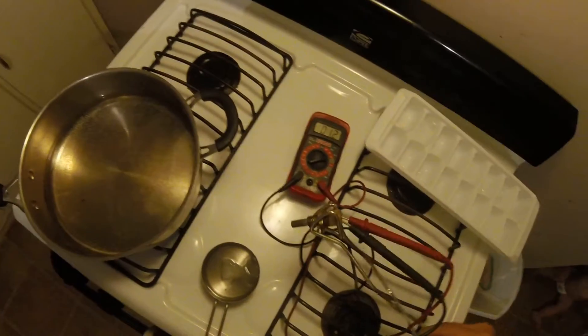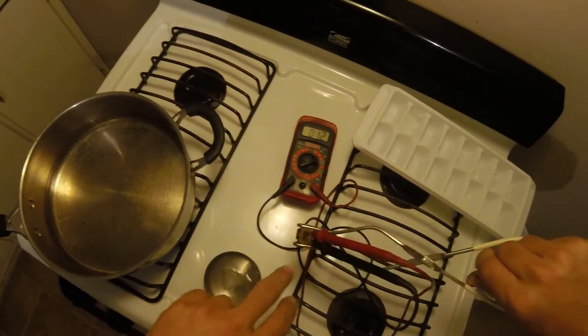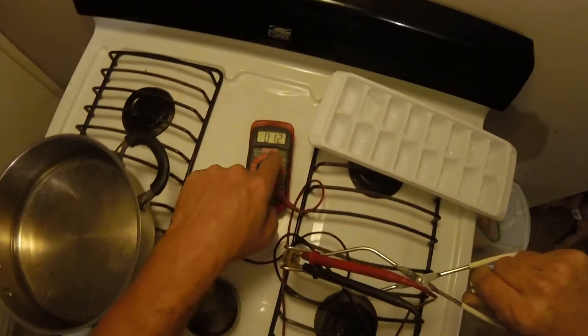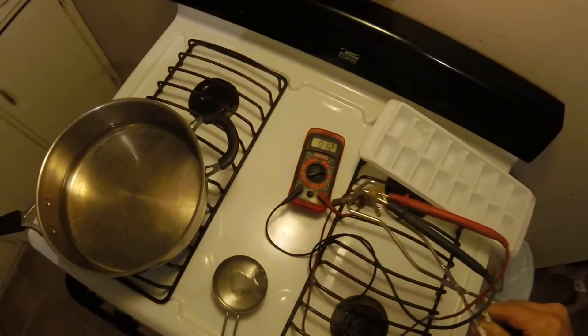I'm going to test a coolant temperature sensor here. I've got my probes plugged into the two contacts on the sensor. You can see I'm at 1.2 — this is just ambient temperature here.